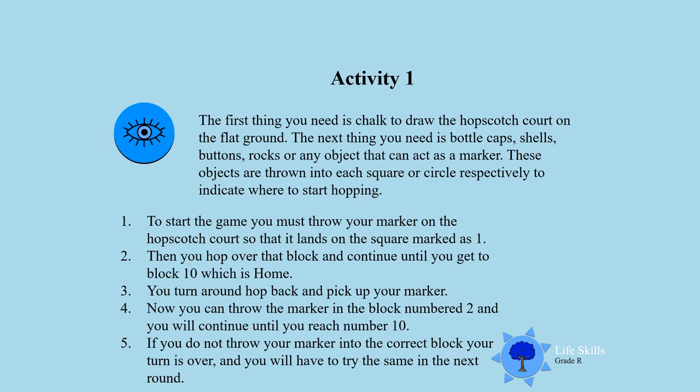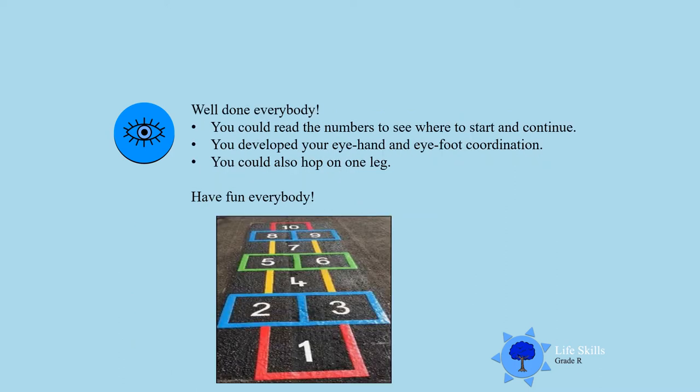Keep on, boys and girls. Let's see how you do with this activity. I see you drew the hopscotch, from number 1 up to number 10. So you need to start by number 1 and go to number 2, 3, 4, 5, 6, 7, 8, 9, and 10 will be home. You are going to develop your eye-hand and eye-foot coordination and also identify the numbers. Have fun, boys and girls, hop along and learn to balance your body. Well done! Have fun everybody!